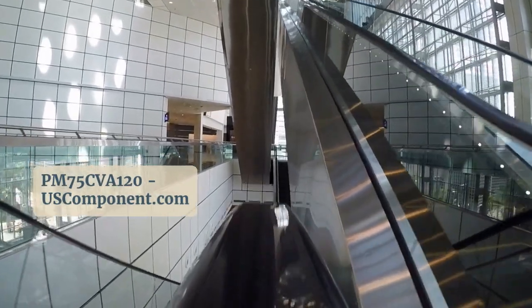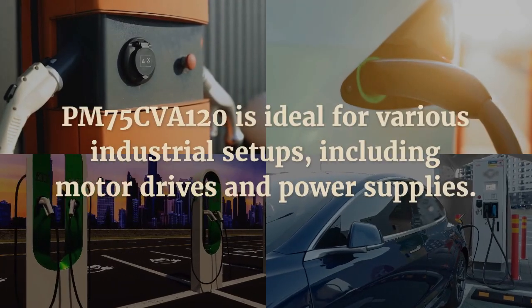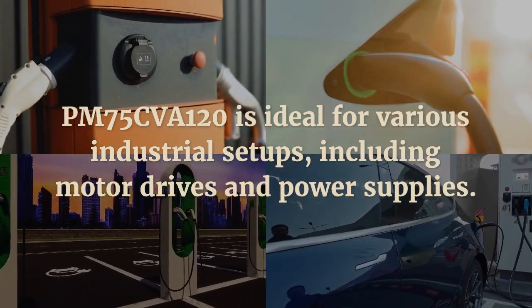Trusted by engineers for its reliability and durability, the PM75CVA120 is ideal for various industrial setups, including motor drives and power supplies.